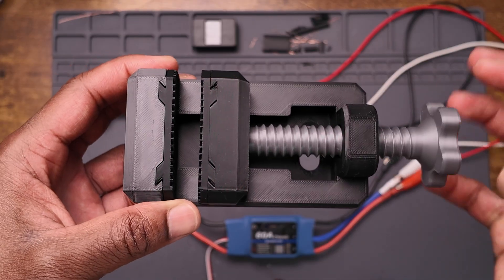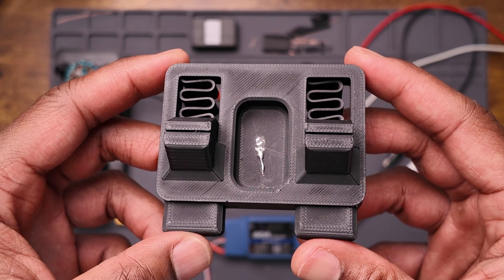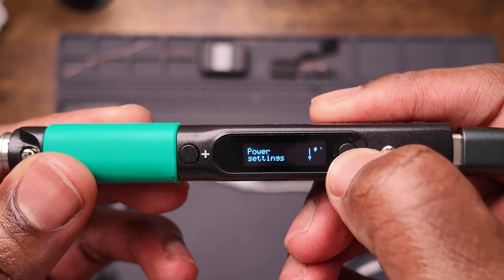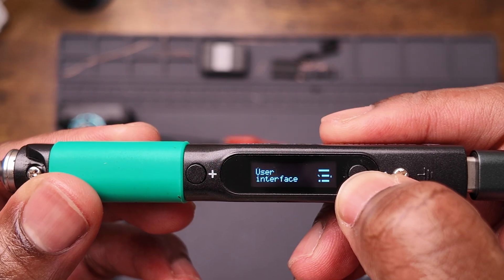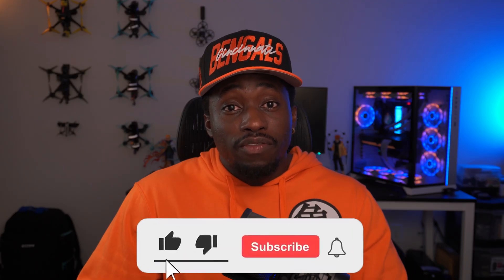They're butter. I 3D printed a vise to hold the motor for testing and a wire holder to help with soldering. Quick honorable mention to this Pine Sol soldering iron — it's changed my life, it's great. Somebody in my comment section put me onto this a while back, told me to try it out, so shout out to BrandonW987.